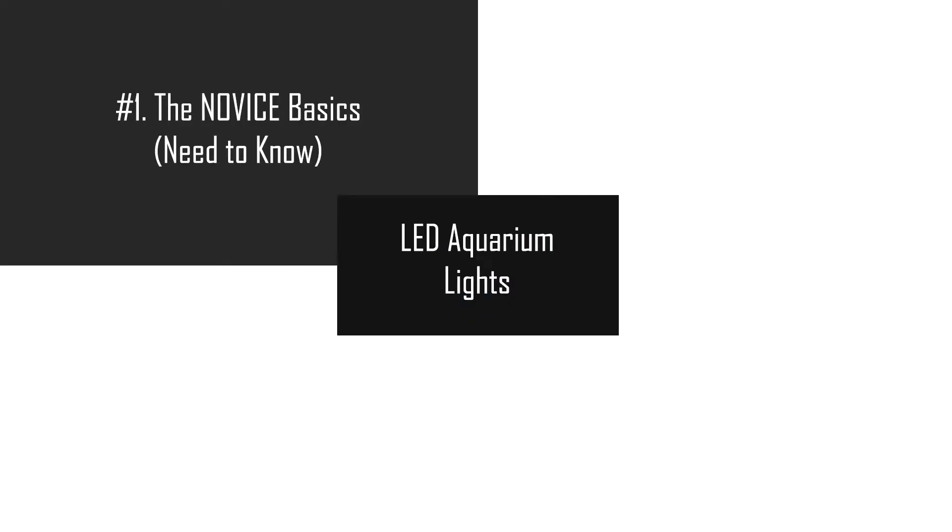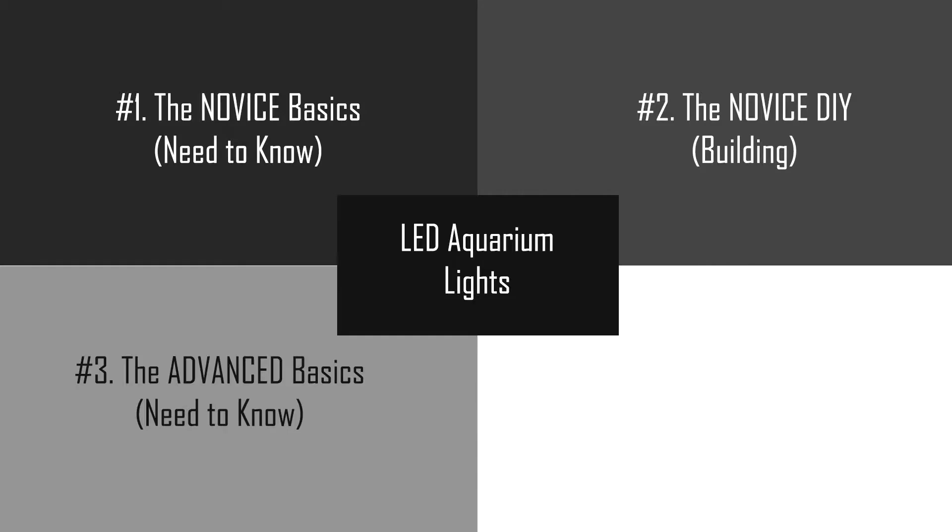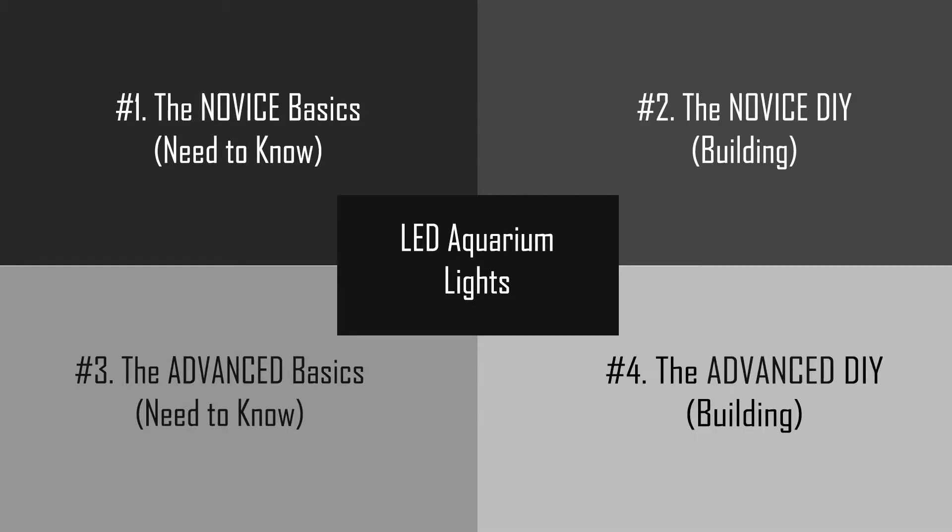In part 1 I'll cover the novice basics and what you need to know. In part 2 the novice DIY where there's actually building involved — that would be this video. Part 3 the advanced basics and what you need to know. Part 4 the advanced DIY where there's actually building involved. Parts 3 and 4 are aimed for people who are novice and want to become advanced, or advanced people who just want to up their knowledge about building their own LED lights.